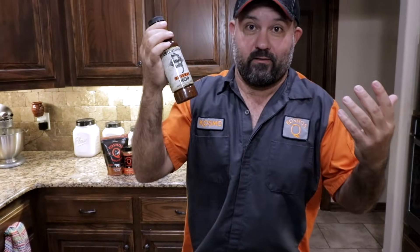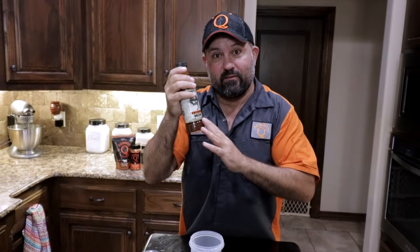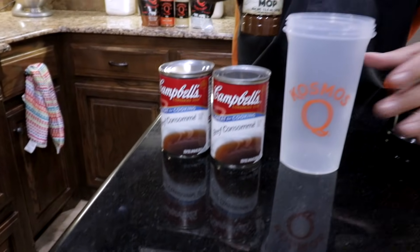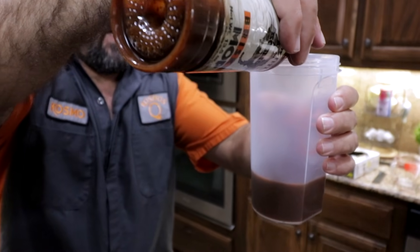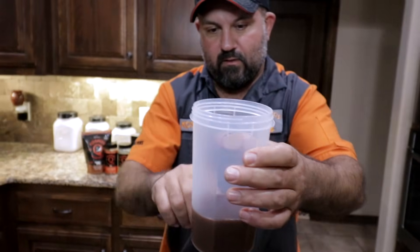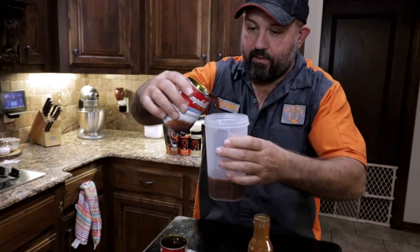Now we're going to make the wrap we'll put inside the foil with the brisket. It's super simple: Cosmo's Cube Brisket Mop. I'm going to mix it with two cans of beef consommé — I'm looking to dump in right about half a bottle, which is about six ounces, and then two cans of beef consommé.